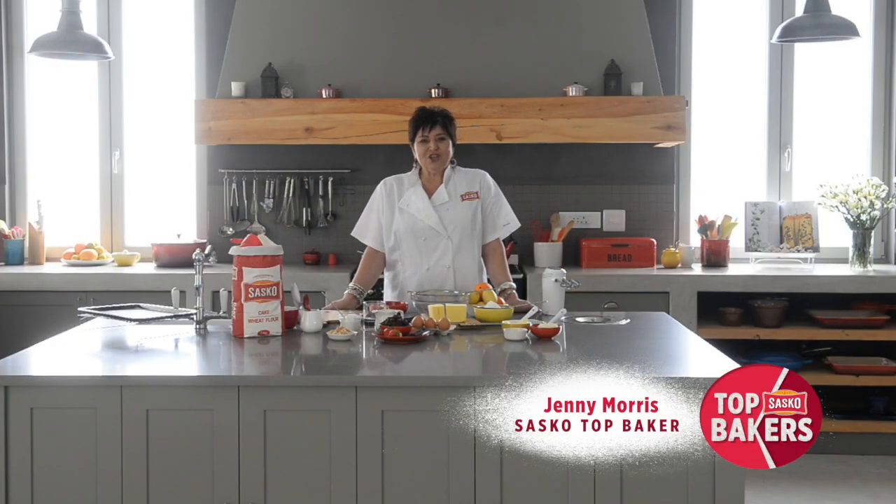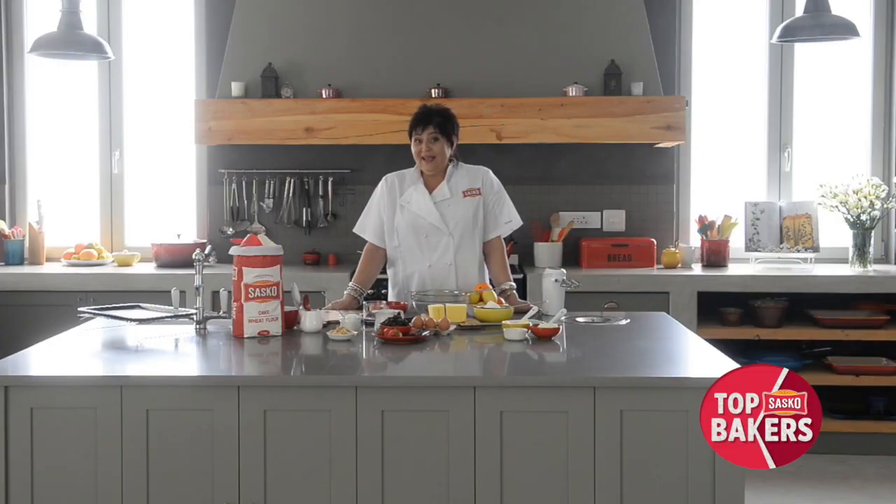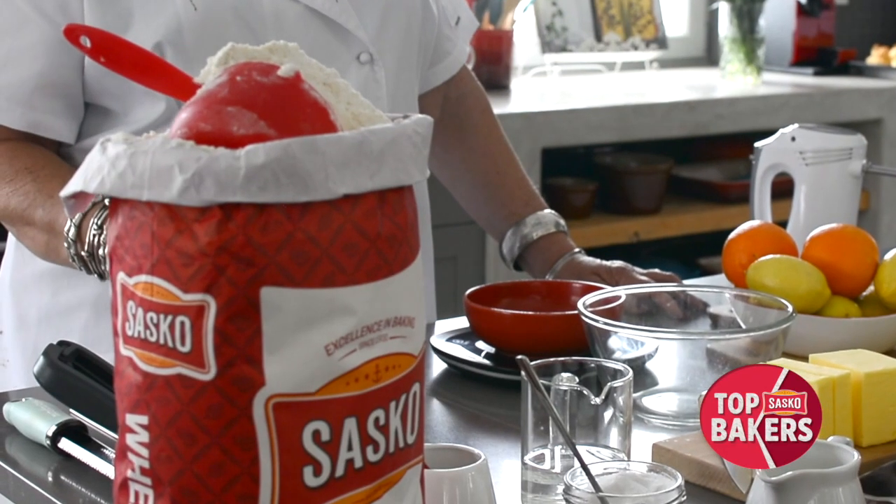Hi there, I'm Jenny Morris and I'm a Sasko Top Baker. Today I'm going to teach you how to make my delicious Easter buns. They're going to wow your friends and family and anybody can make them using Sasko flour.